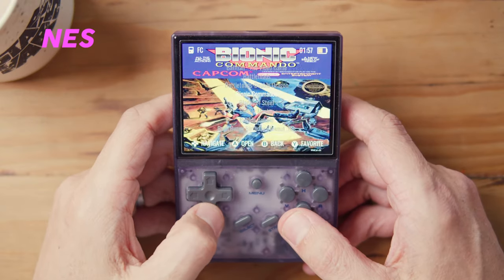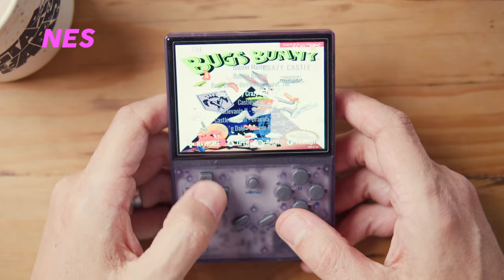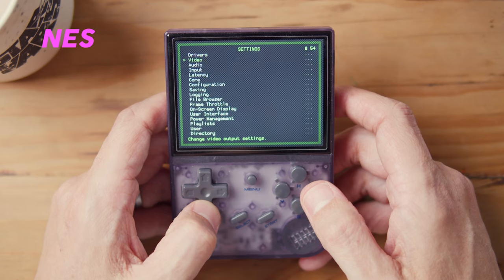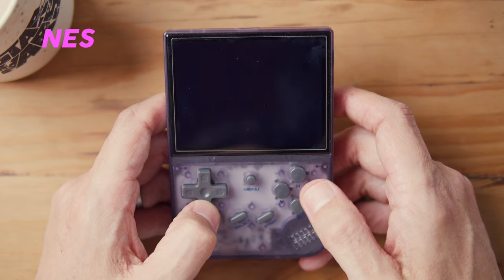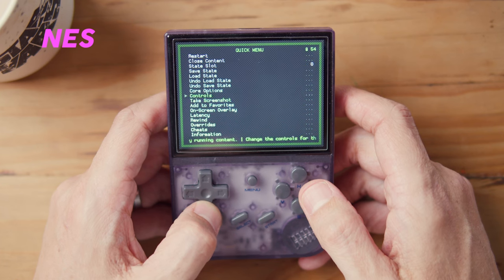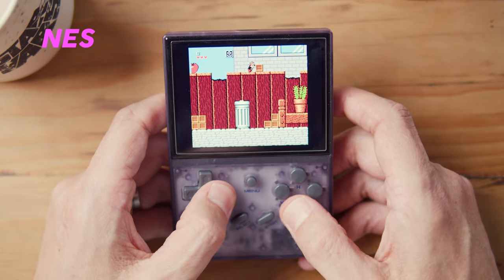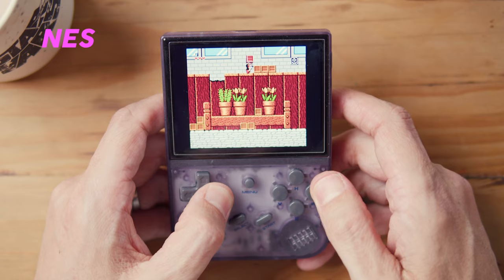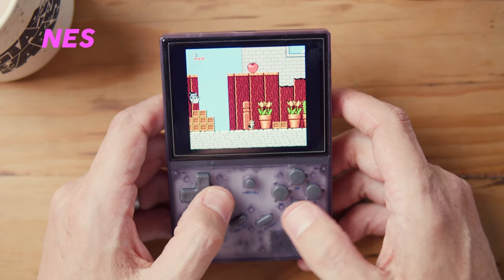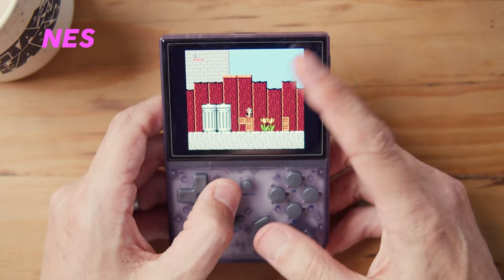NES: Menu+X, go into settings, go to video, turn full screen mode off. I'm really impressed with integer scaling on the NES screen. Save core overrides. It really looks good — it's scaling the NES very, very well and it looks exceptional on the screen. There's absolutely no screen tearing, which has been a problem with this system in the past. I highly recommend integer scaling for NES.